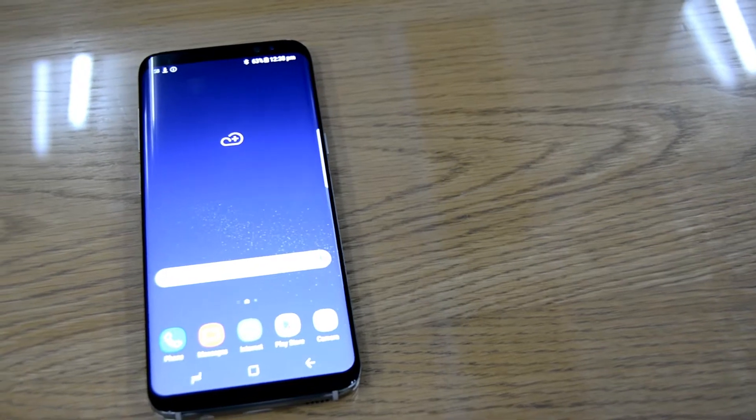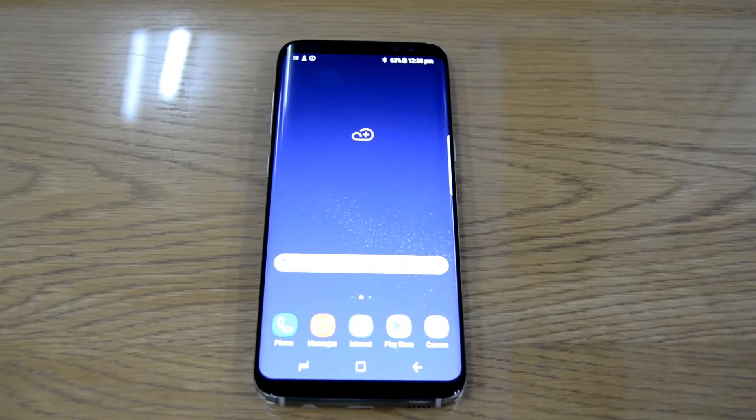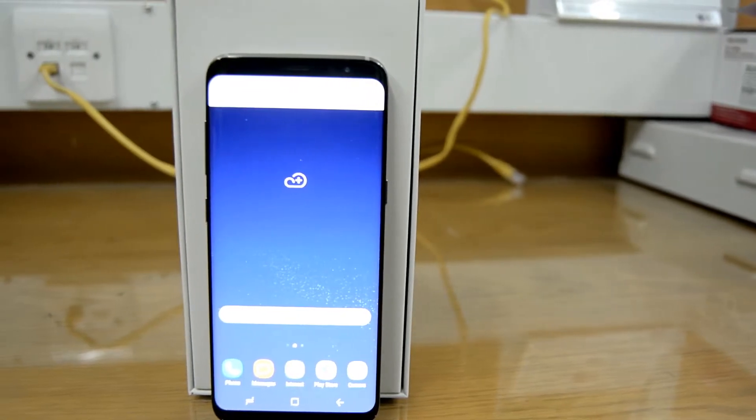What's up guys, it's RVC here back with another video. Today I have the Samsung Galaxy S8. This unit is provided to me by Soft Telecommunication. If you want to purchase this unit, I will leave the link in the description below.